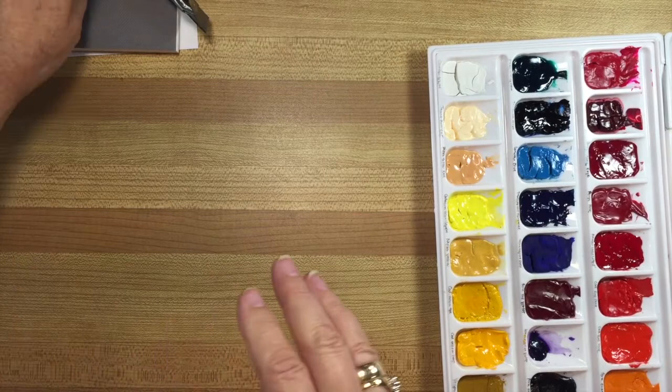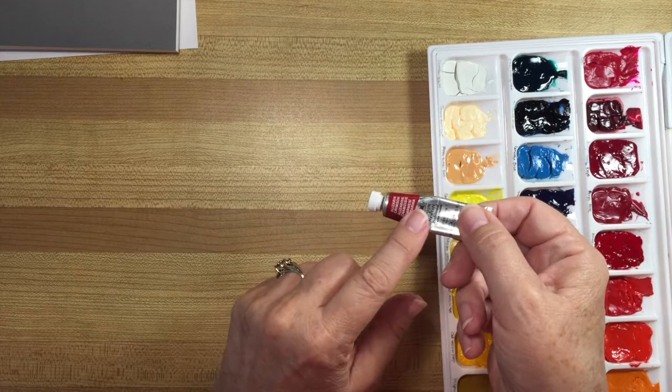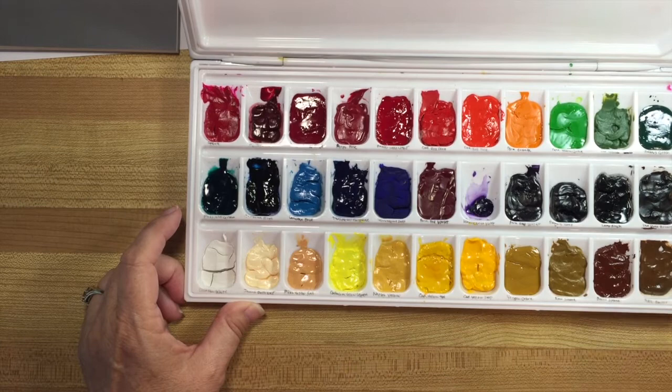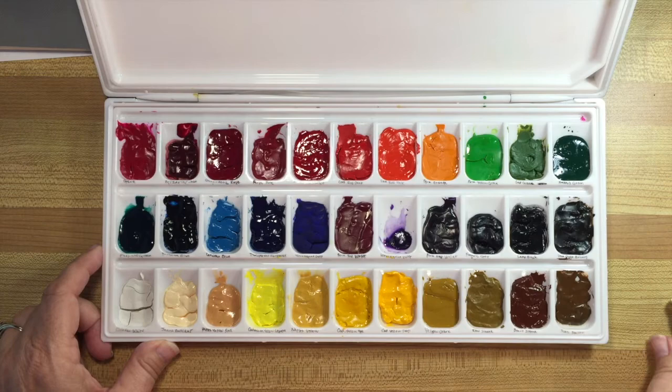One of the other things I bought was alizarin crimson. If you watched my video about filling up my new palette, you'll probably remember that I left a space for this one — it's a really dazzling red and I wanted to make sure I had one. Between then and now, I originally put just a little dab of colors in the palette, but I discovered that doesn't work for me, so I filled up all the little spaces with lots of color so I can really smoosh around my brushes.